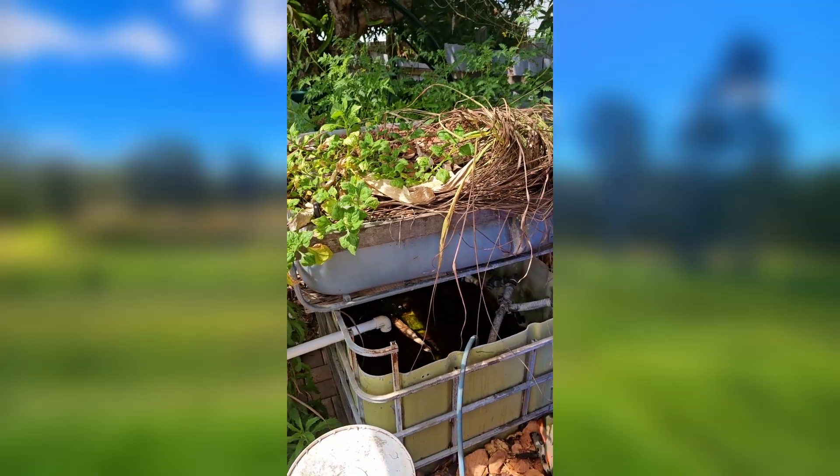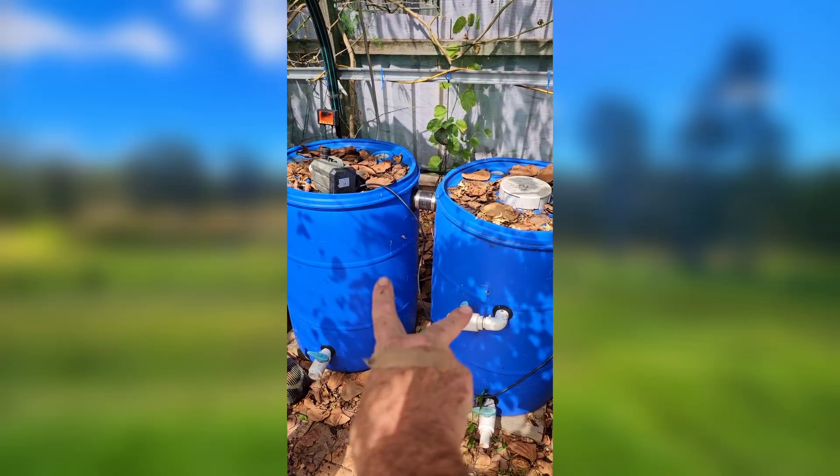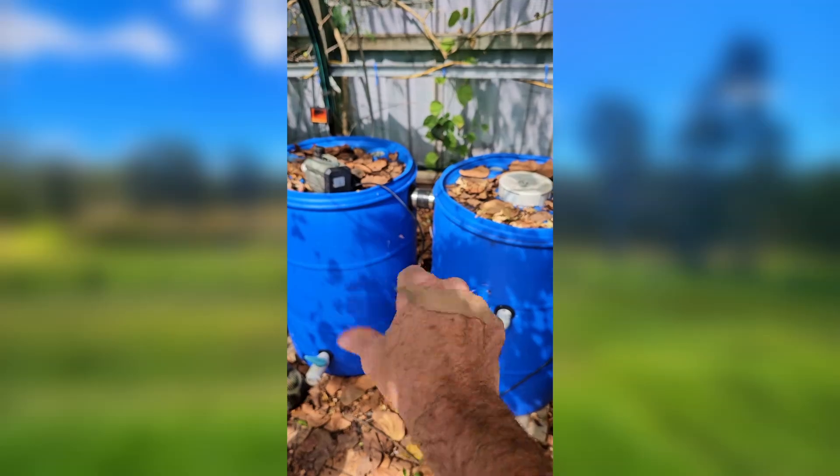This system will be coming down soon and heading up to Childers, unless I sell off the Radial Flow and Bio. Hit me up if you're interested.